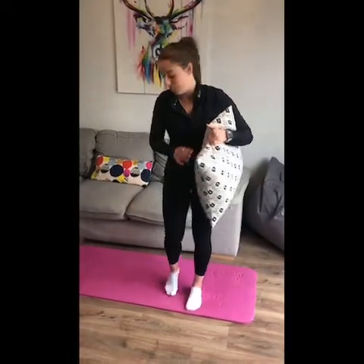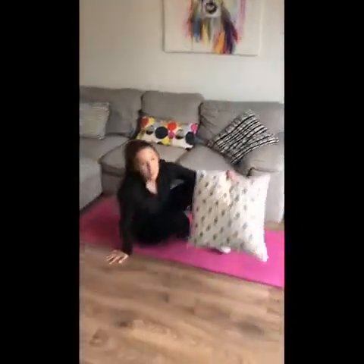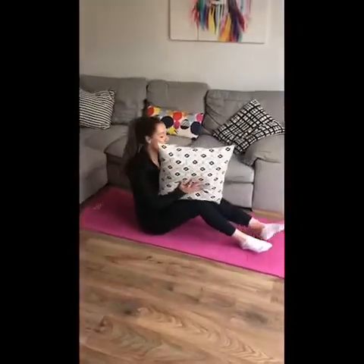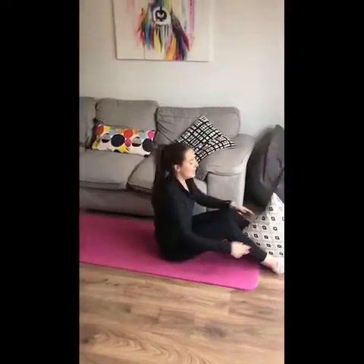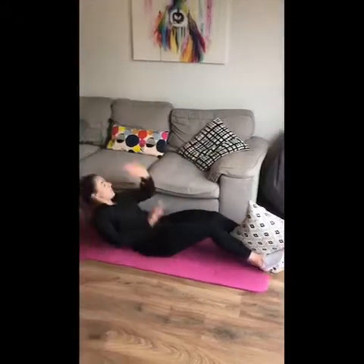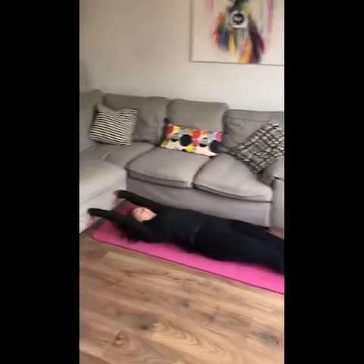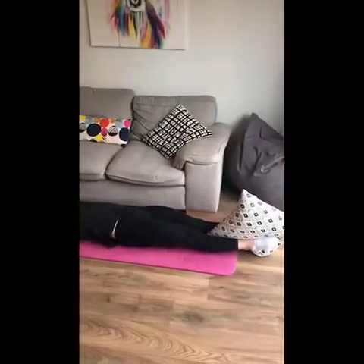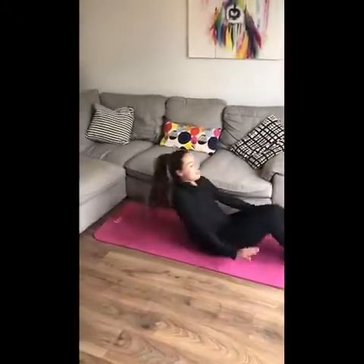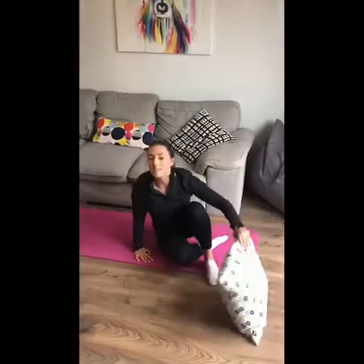We're going to start off lying on our backs on either the mat or on the floor. You're going to put your soft teddy or pillow between your legs, lie down flat and put your palms flat against the surface. Squeeze really tight. Hold that for three seconds, then take a rest and repeat until 30 seconds is up.